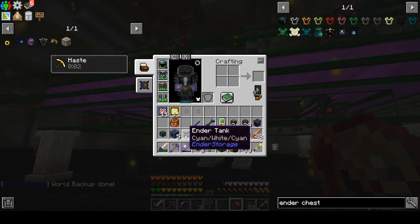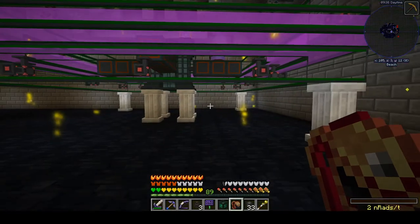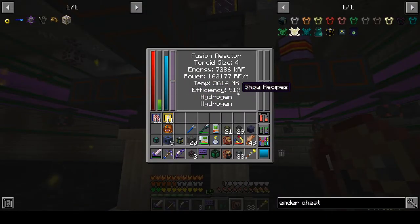What we can do is use probably one or two active coolers fed with resonant ender fluid to get the bulk of the cooling done, and then use water to fine-tune it. I'm going to go ahead and pause, and we're going to wait until this gets to about 99% efficiency. Then we'll start building up some active cooling. Be right back.